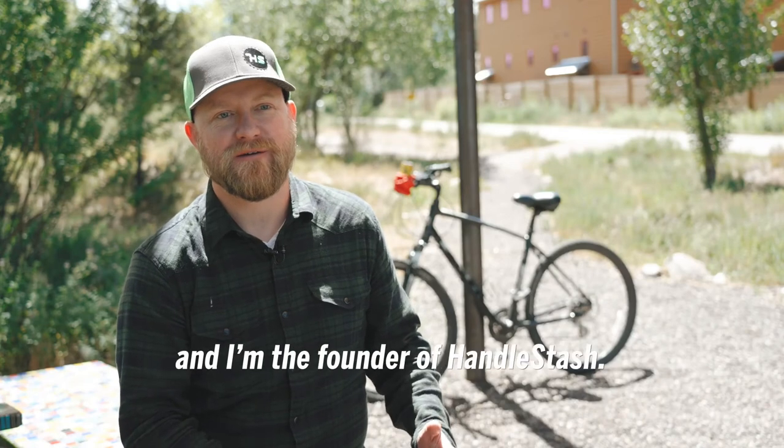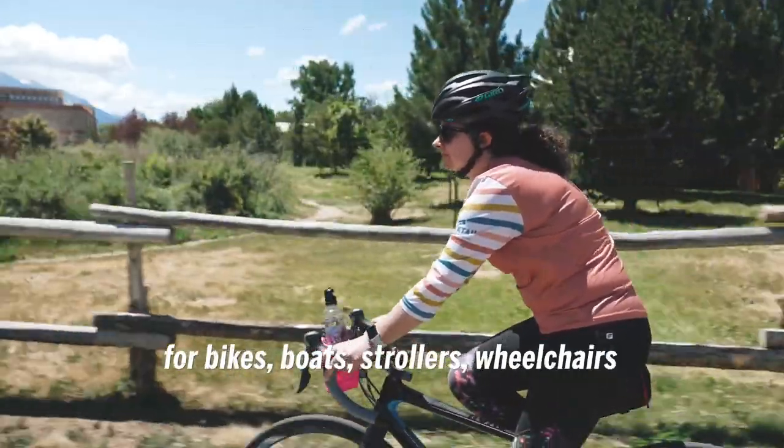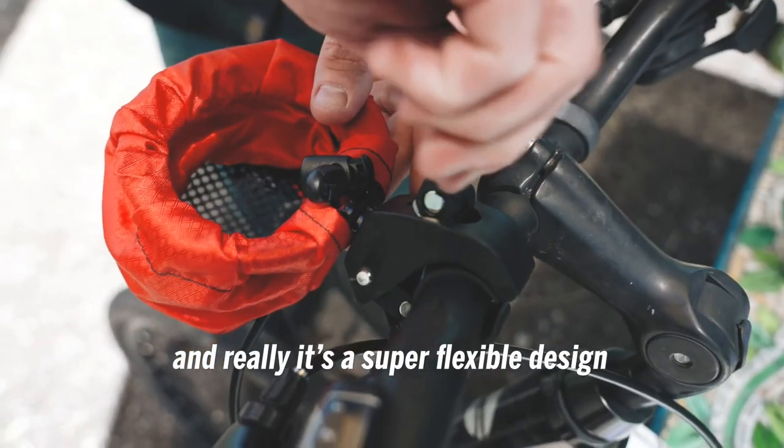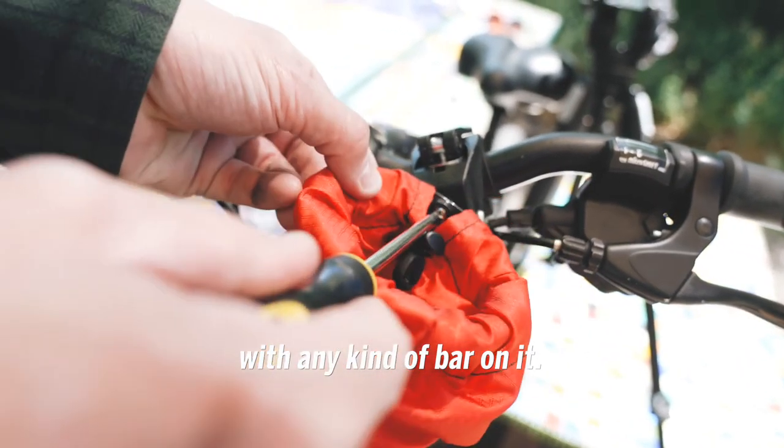My name is Adam and I'm the founder of Handlestash. Handlestash is a shock-absorbing cup holder for bikes, boats, strollers, wheelchairs, and really it's a super flexible design that you can adjust and mount to just about anything with any kind of bar on it.